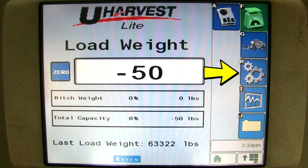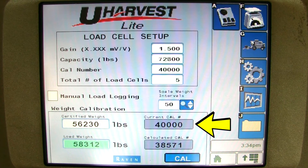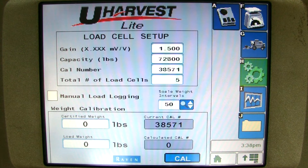Now you can go to the setup page. You can enter the average certified weight in the certified weight box, and the average grain cart weight in the load weight box. Once these two numbers are entered, you will see two numbers at the right: the current CAL number and the calculated CAL number. Right now these two numbers are different. You will need to press the big CAL button in order to calibrate the system. Once you press calibrate, the calculated CAL number becomes the current CAL number. This means the system has changed the calibration number to make the scale accurate.